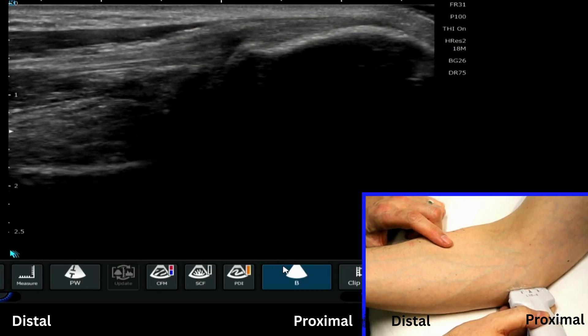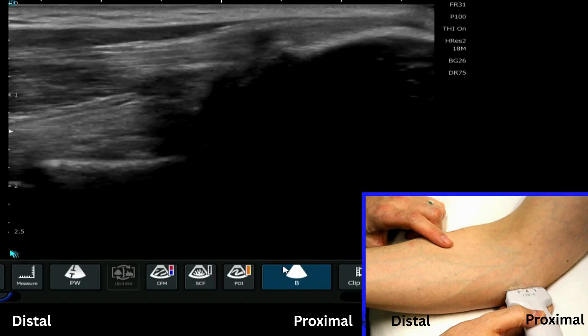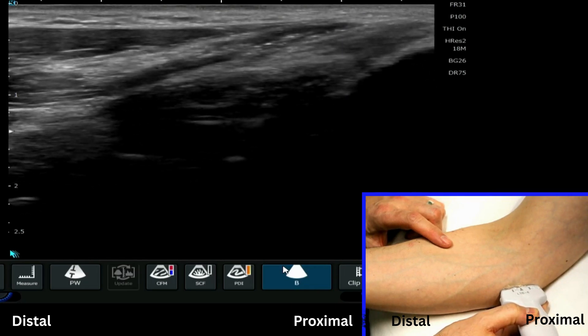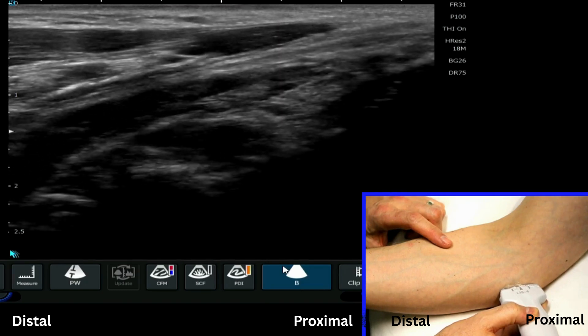In this image here we can see the common flexor tendon insertion, and if I move my probe a little bit more distally we can see that sort of comet tail of the intramuscular tendon here.